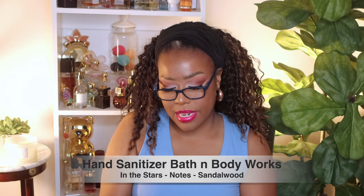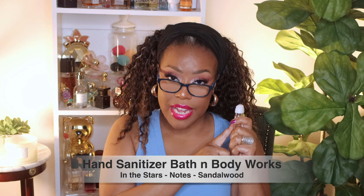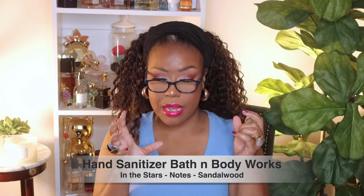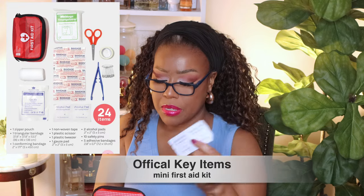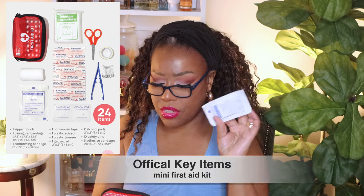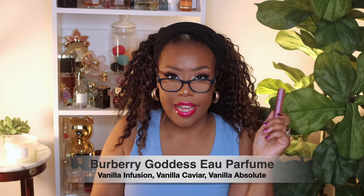Next up I have some hand sanitizer from Bath and Body Works — this is in 'In the Stars' with a sandalwood scent, so if you like ambery type scents this would be the one. I also have a little first aid kit. Inside it I have a triple antibiotic, a bandage, alcohol pads, band-aids, sterile gauze, safety pins, small scissors, and a little bit of tape to hook your bandage together. It's a nice compact pouch. I also have my key fob.